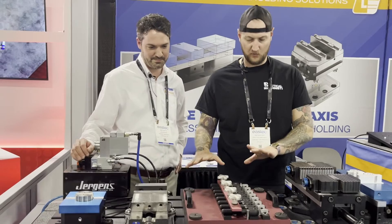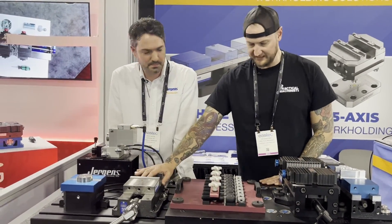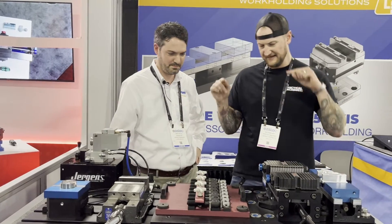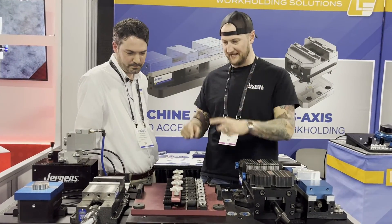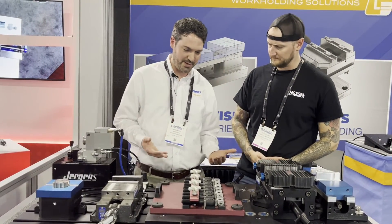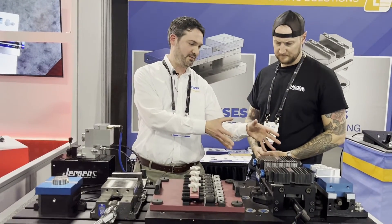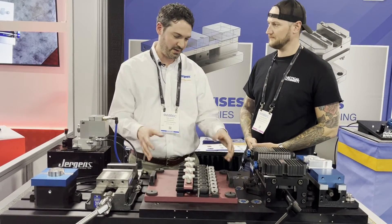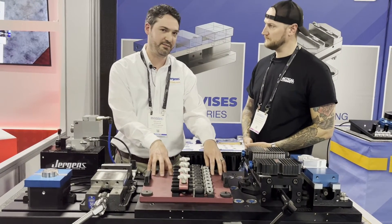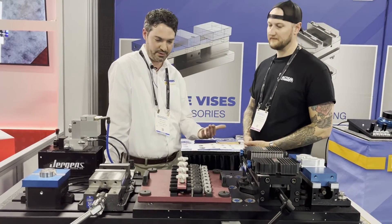Now the one thing I did see here is the Jergens ball lock system. Right now we're running this vise on one of these plates. We have a larger version of the vise that goes straight on the table. What are we looking at here? This is a real typical application with ball lock. Primarily what we sell with ball lock for the fixturing piece is just a blank fixture plate — think of it like a blank canvas for the user.